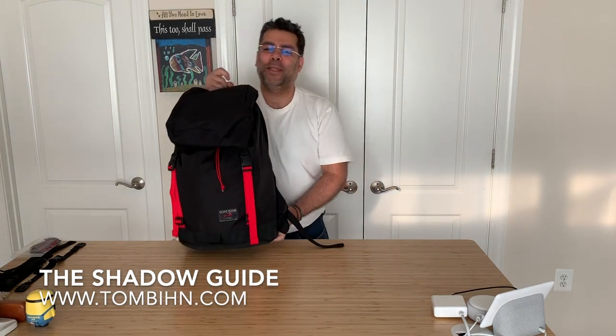Hi folks, we have with us today the Shadowguide backpack from Tombin. The Shadowguide is based on the design of the Guide's Pack. What Tombin did in designing the Shadowguide is they took the Guide's Pack and streamlined it.